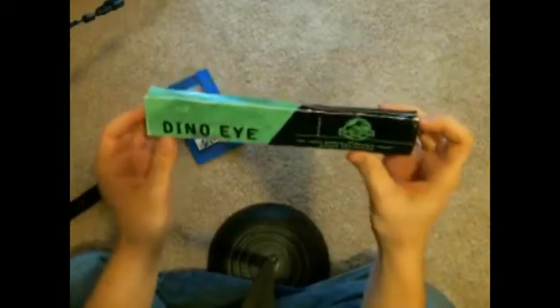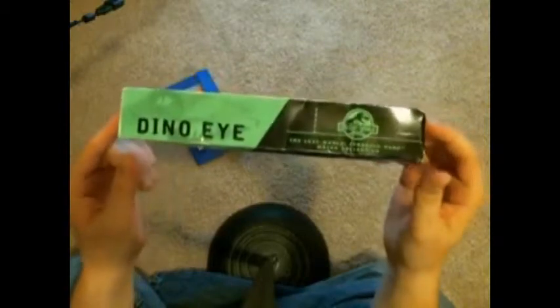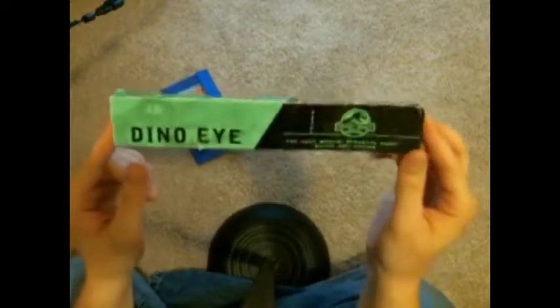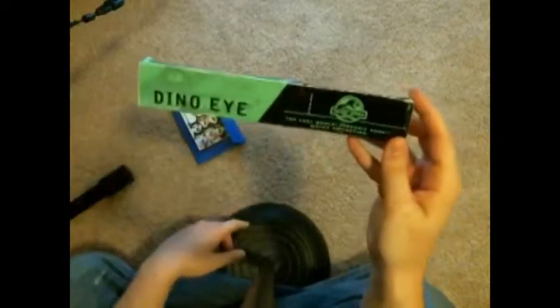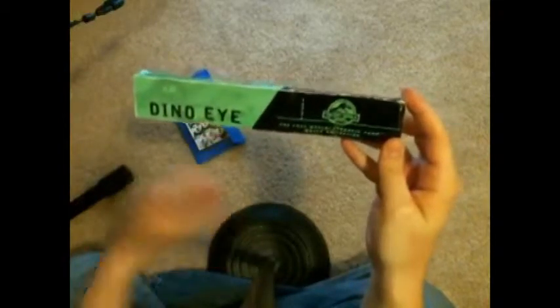Here's some cool stuff. Whenever The Lost World: Jurassic Park — known colloquially as Jurassic Park 2 — came out, Burger King did this promotion in 1997 where you could get Jurassic Park watches. I've got one of them still in the box, so I can actually call this an unboxing. This is the Dino Eye Lost World Jurassic Park watch collection. Jurassic Park is the reason why I got into dinosaurs.